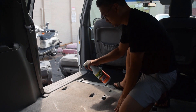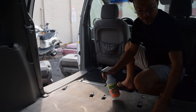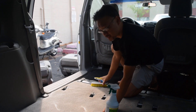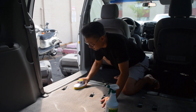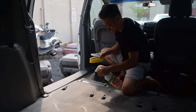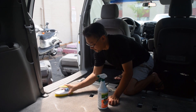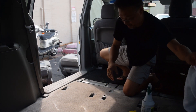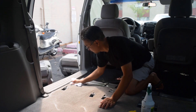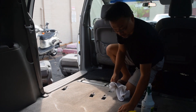So what we're going to do is get some of that degreaser on and work it in different patterns — one way, the other way, circles. You want to work it into the carpet and get your rag. This is the stuff we're getting out, so we're going to work on that through the whole car.